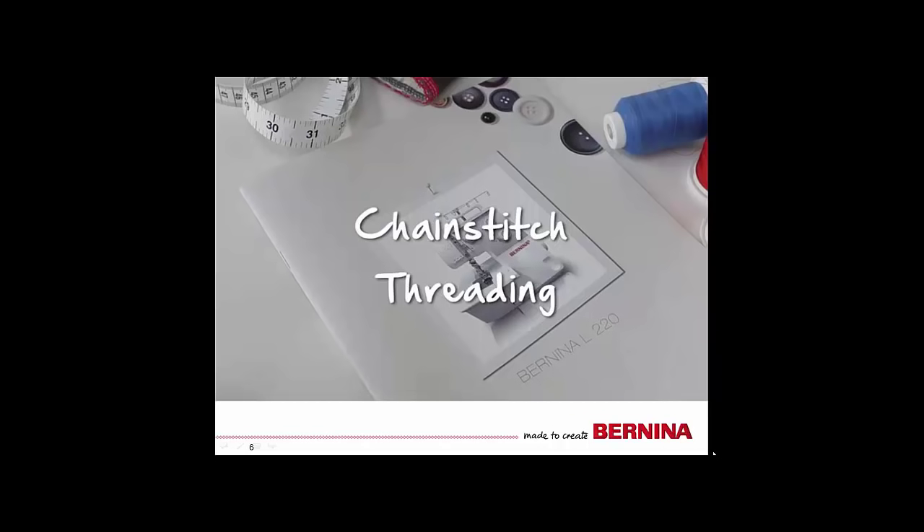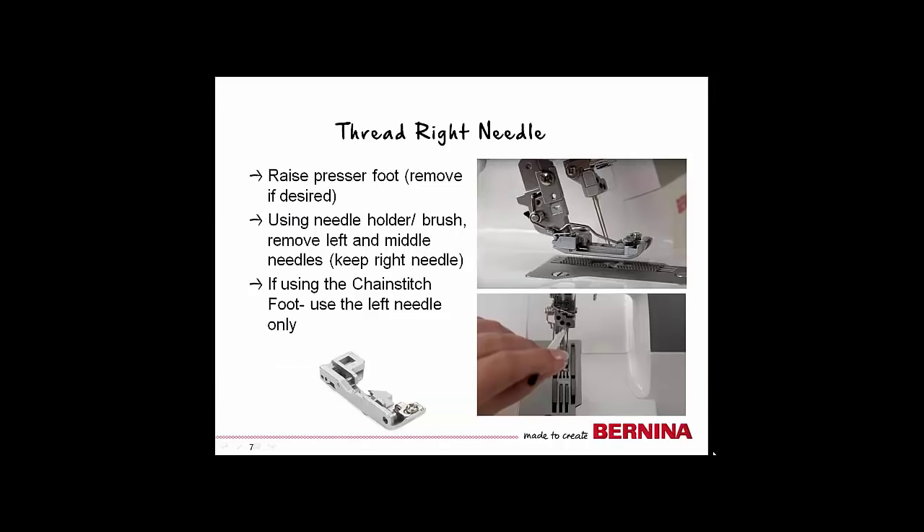Before we begin, I want to walk you through threading your L220 for a chain stitch. Begin by raising and removing the presser foot. Just like our sewing machines, when the presser foot is raised, the tension discs are open and the machine is ready to be threaded. With experience, you may find that you don't have to remove the foot, but for learning, it will give you better visibility to remove it.